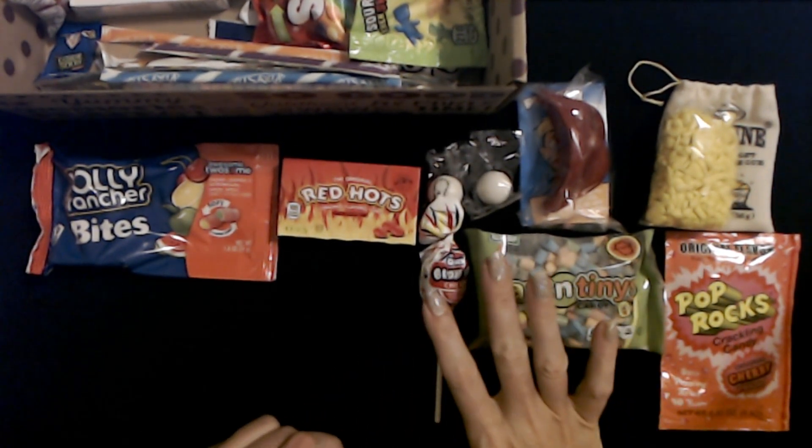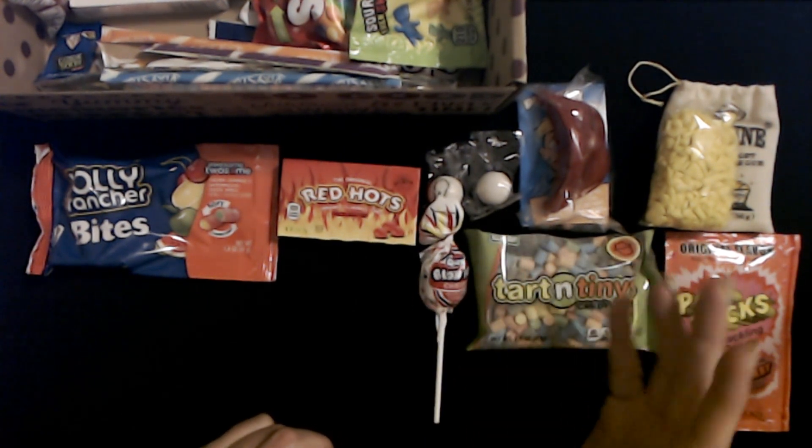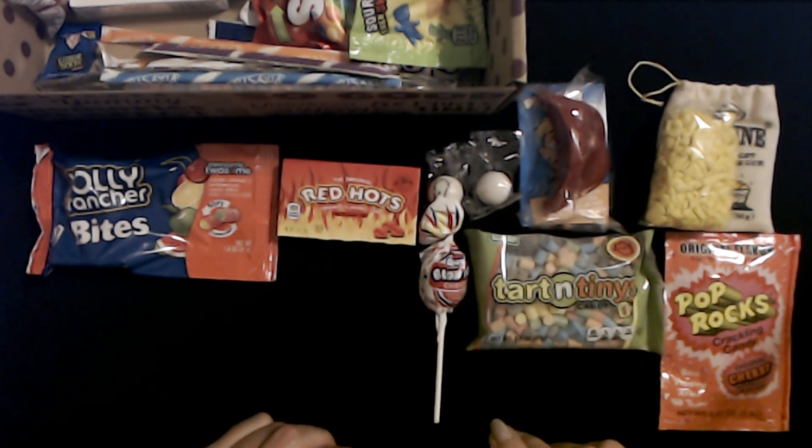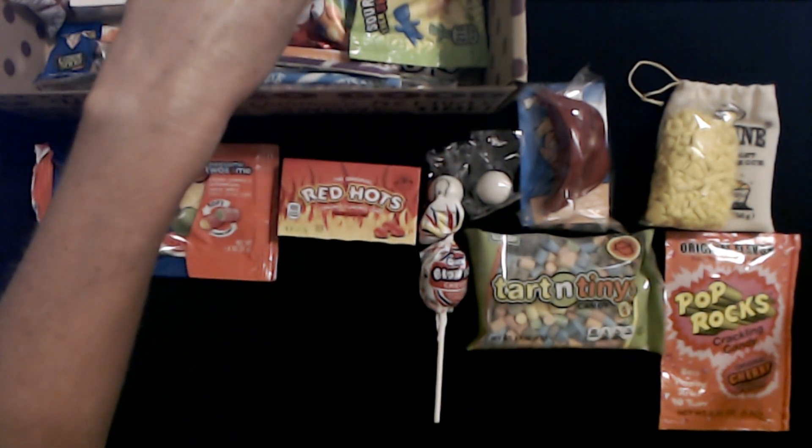Normally though, I would just hold the lollipop in my mouth for a little bit and then just crunch down on it, because I didn't want to wait.